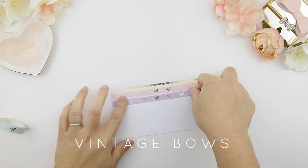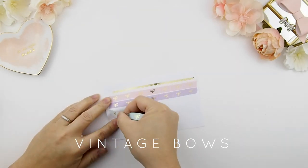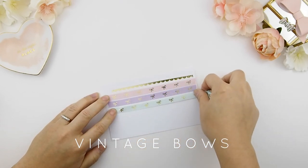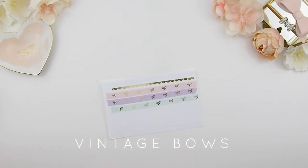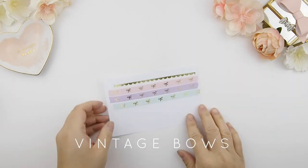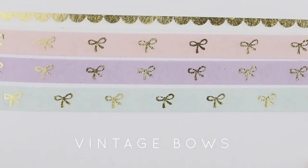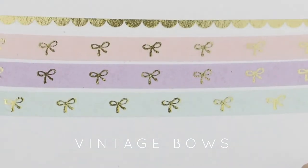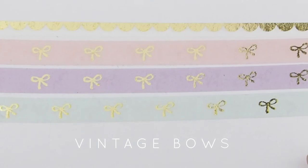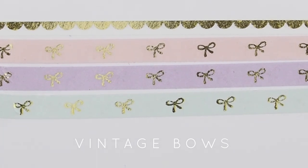It took two whole months just to get it perfect. This collection comes with four washi: the scallop washi and bow washi in baby pink, lavender, and soft baby blue. I used this collection in a plan-with-me I filmed recently — it's so adorable! Even if you use them individually it's not too much; it's dainty. Here's the close-up so you can see what I mean by that antique or vintage style — it's a little rough rather than perfectly smooth.